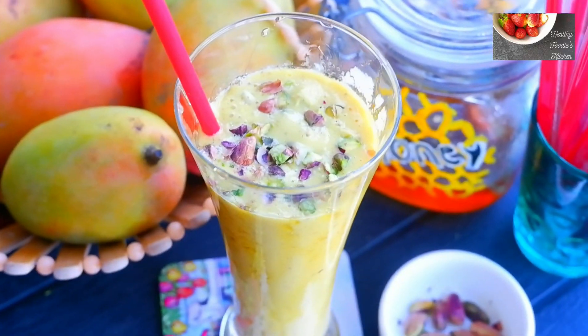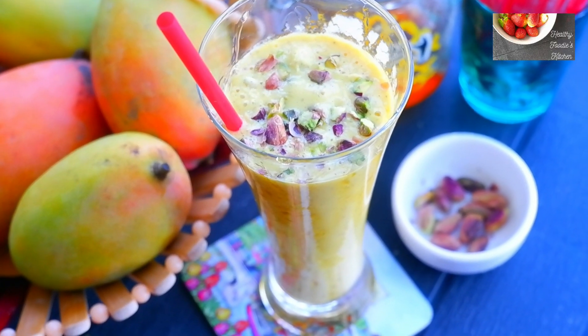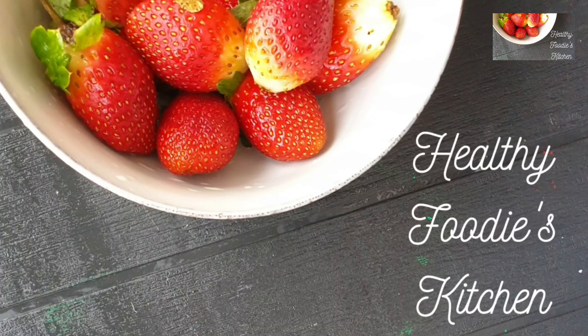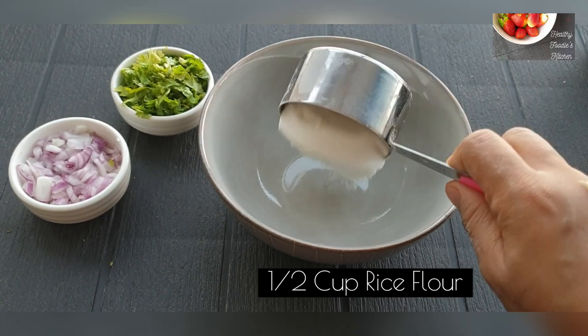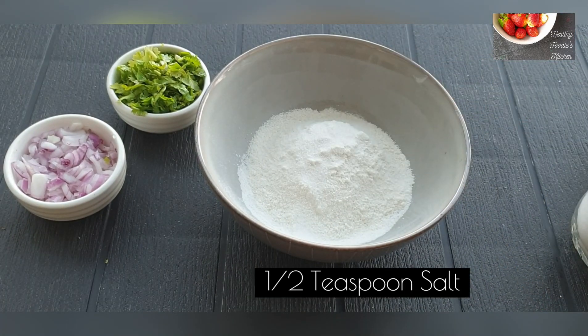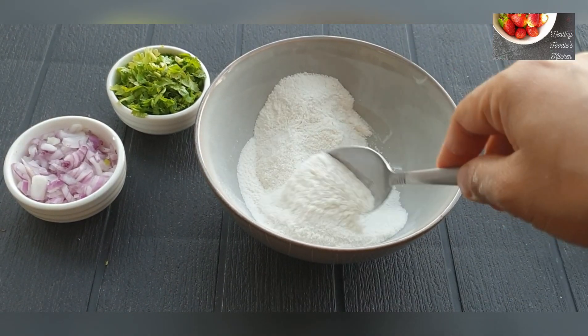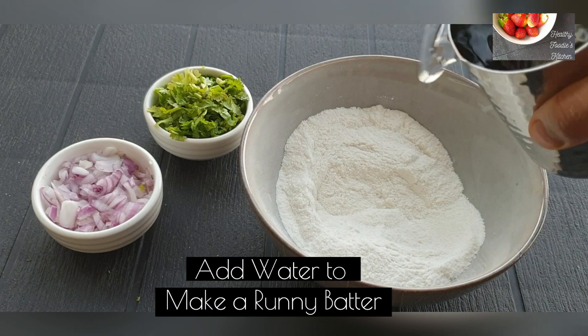So stay tuned and watch till the end. If you haven't subscribed yet, please do subscribe, like and share. Let's begin. I am taking half a cup of rice flour — it's a ready-made rice flour — and add half a teaspoon of salt to it. Give a quick mix.